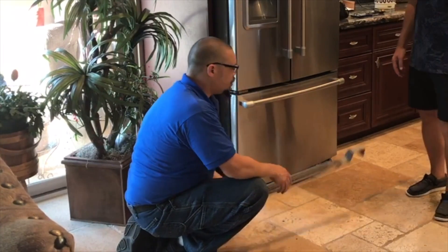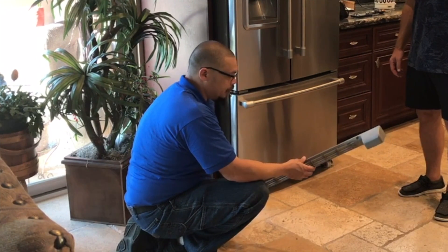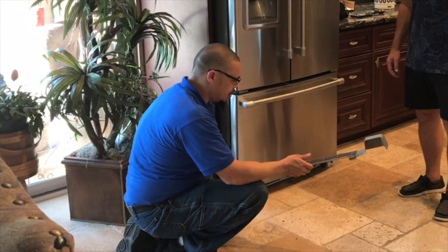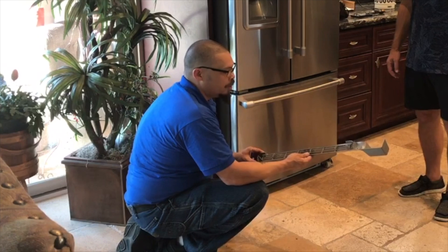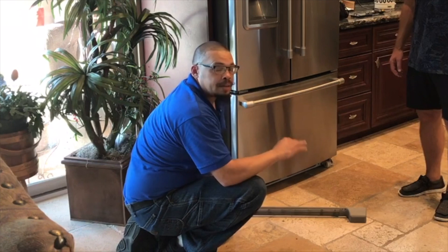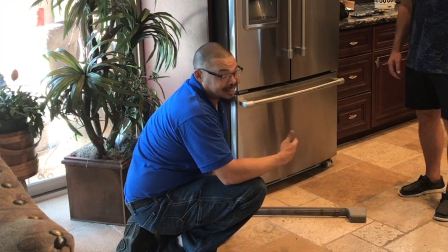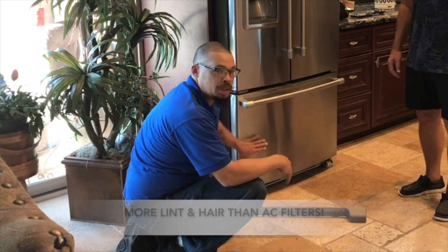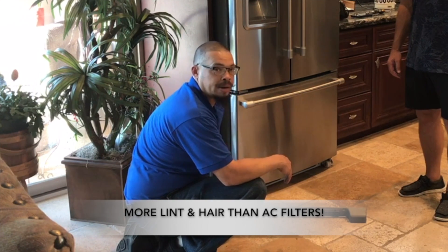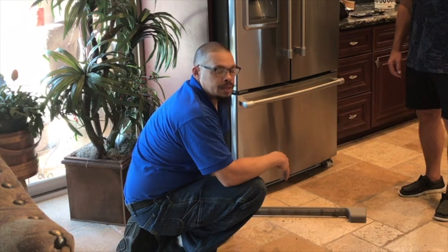We finished cleaning out the bottom side of the coils — got all the hair and lint out, and it was pretty bad since it had never been done before. This machine pulls lint, dirt, dander, and hair from the furthest parts of your house. Just like you change your AC filter once a month, this machine pulls in even more lint, hair, and dander because it sits on the ground.